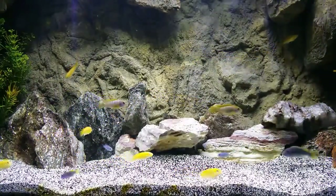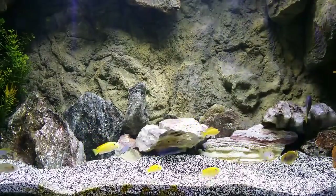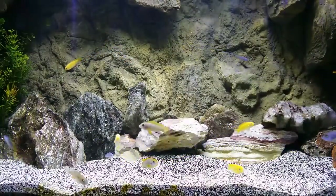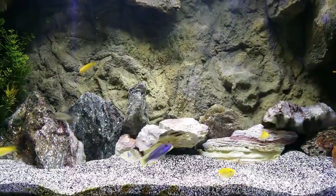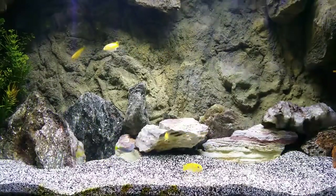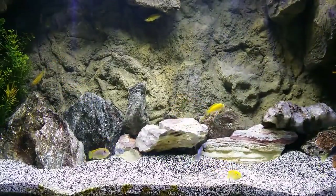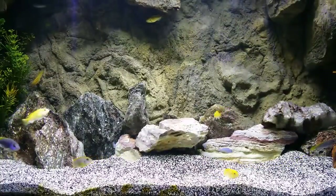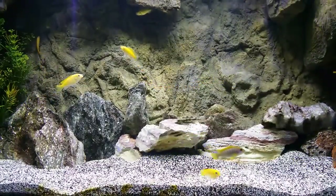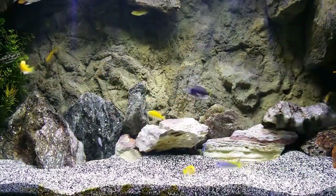Not trying to brag on these lights or anything, but I seen something with these LED lights that just amazed me. I had set something for like 20 minutes and I actually didn't know what it was - you know, as people we don't read instructions all the way. Well, the lights started dimming, and as it was dimming it just started getting darker and darker, replicating the sun going down, and then it went completely dark. I could have had the moon lights come on after that but I just kept it completely dark.